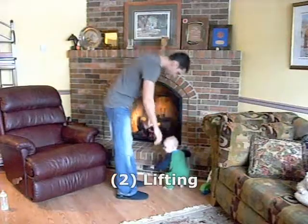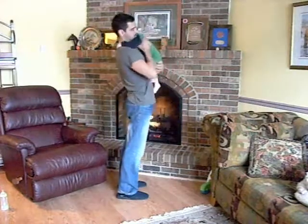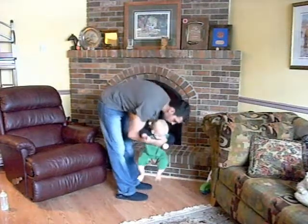When lifting your child, try not to bend at the back. That puts a lot of stress on the low back. You'll see it here — a hunched back and straight legs. That is wrong.